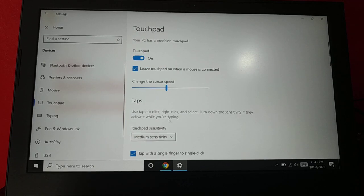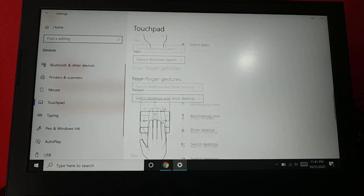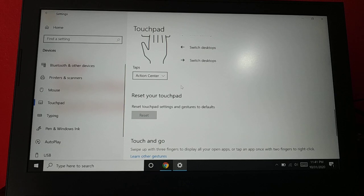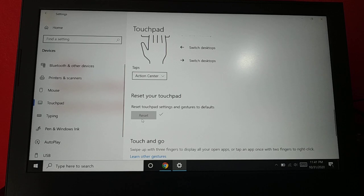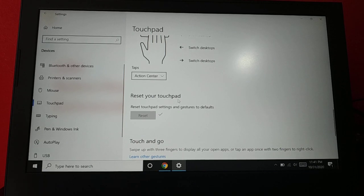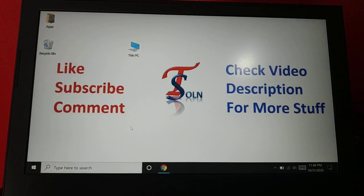Here you also have Touchpad settings. If you are using a touchpad and you've made any changes to the touchpad settings, it might be causing the problem. You'll have an option to reset it back to the default settings. If you haven't made any changes, the reset option will be grayed out. Reset it and see if your cursor is working fine.